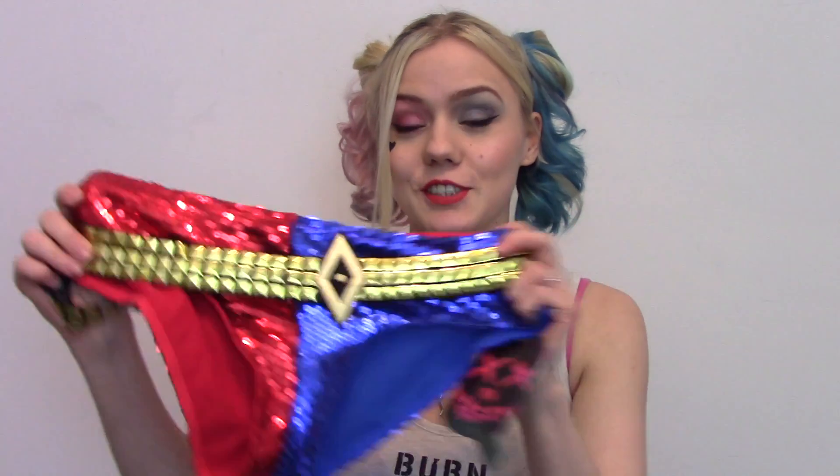You probably could make this yourself, but I don't trust my sewing skills — I've had too many disasters. Now I'm also going to review some pants I got from TV Store Online, because it was so hard to find decent Harley Quinn sequin shorts. I finally found some that fit.